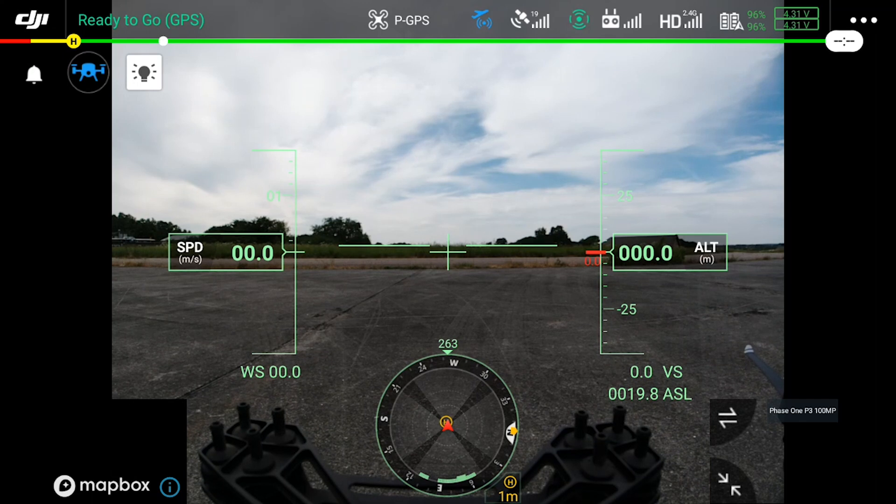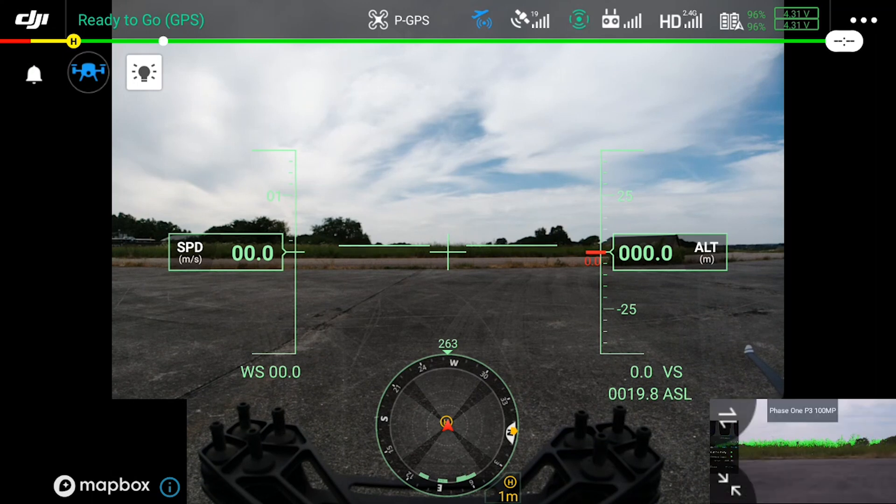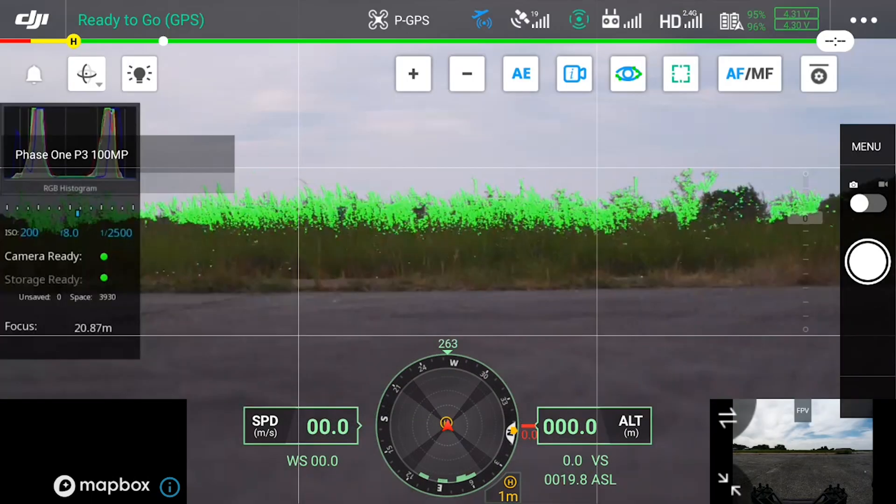As you can see here we are in GPS mode, and we have two views initially available. The main screen is the FPV — this is the camera attached to the UAV. In the bottom right hand corner we have the payload view as well. By clicking this it will expand to full screen.